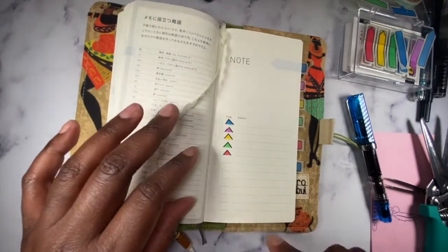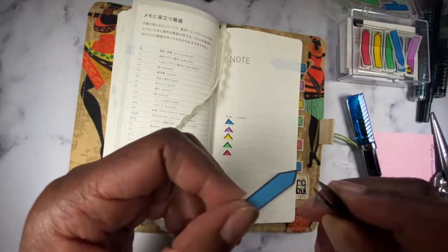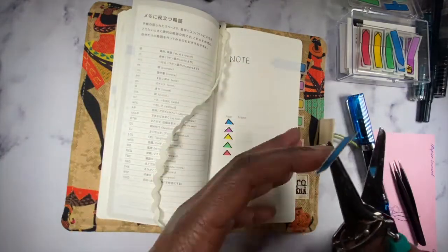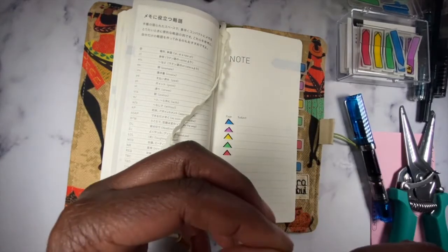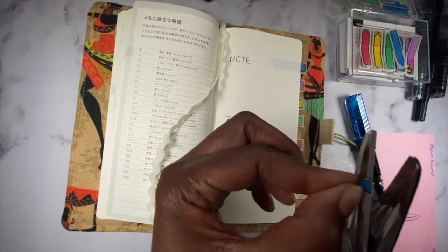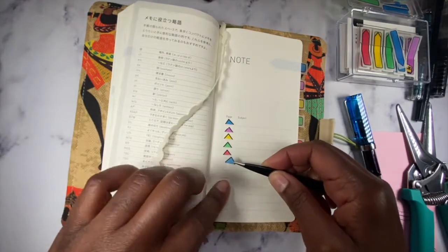What I started doing is cutting little page flags, basically cutting away the excess on the sides and then just eyeballing it using the triangle tip. It's not any big fancy process — I just cut away the excess and that's it, then just put it in here.